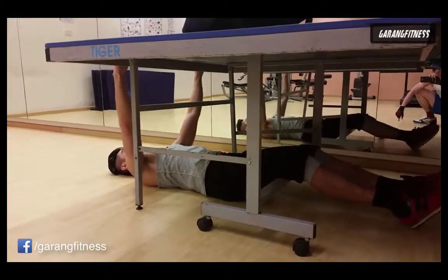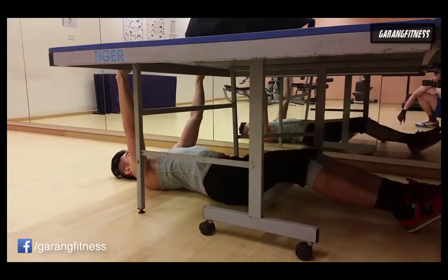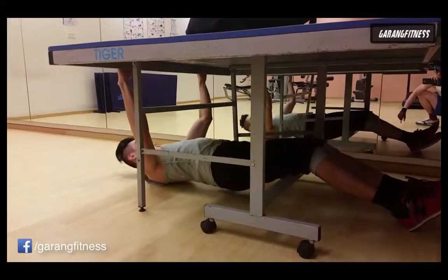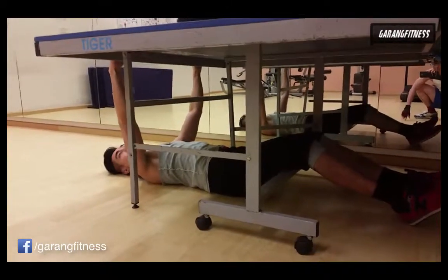Get the table, show the width, then pull yourself up if you can. Get your butt off the floor.